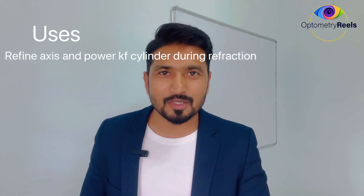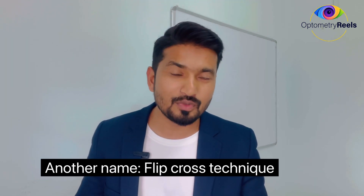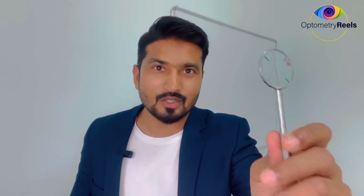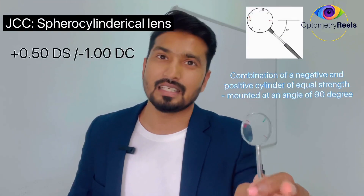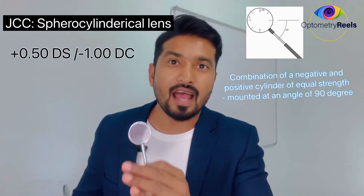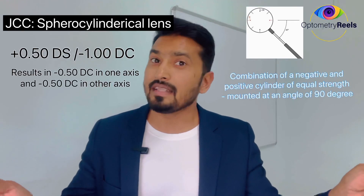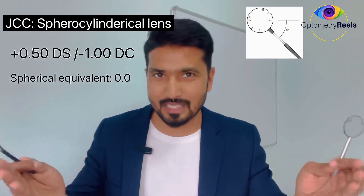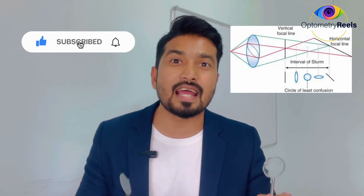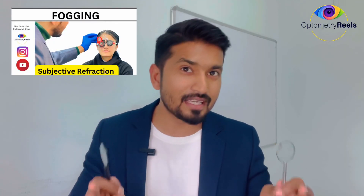This technique of refining the axis and the power of the cylinder is also known as the flip cross technique. JCC can be 0.25, 0.5, or even higher than that. The cross cylinder in my hand is a 0.5 diopter, meaning it is a sphero-cylindrical component having plus 0.5 as a sphere and minus 1 as a cylinder — cylinders are double and opposite in sign. If you do the spherical equivalent, it will be 0. This technique is performed when the circle of least confusion is at the retina, which can be achieved by doing the fogging technique in refraction.